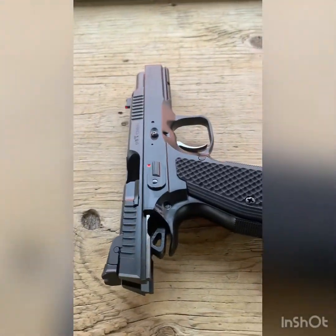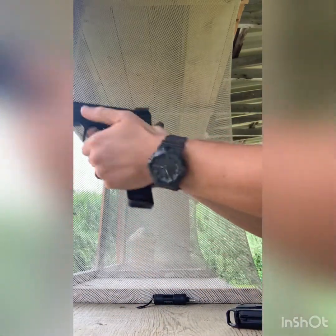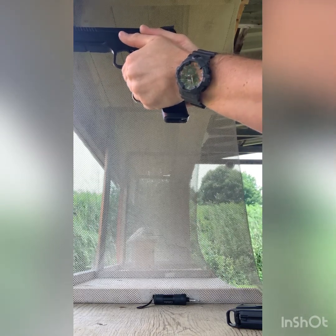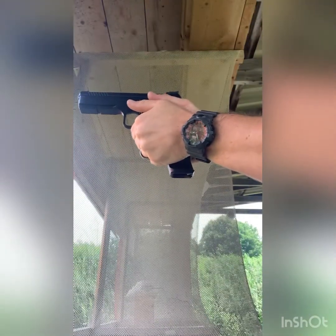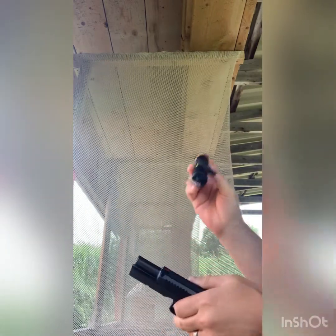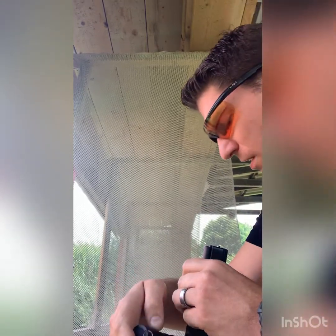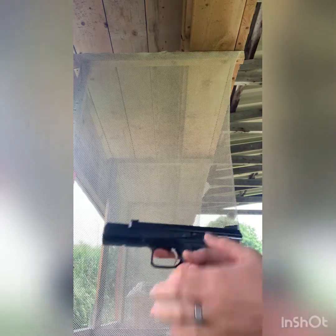I'm shooting my Shadow 2. I've got my little light here to check if there's any leading. I'm not seeing any leading at all, so that's good. Fired off the hollow points that were water-dropped.